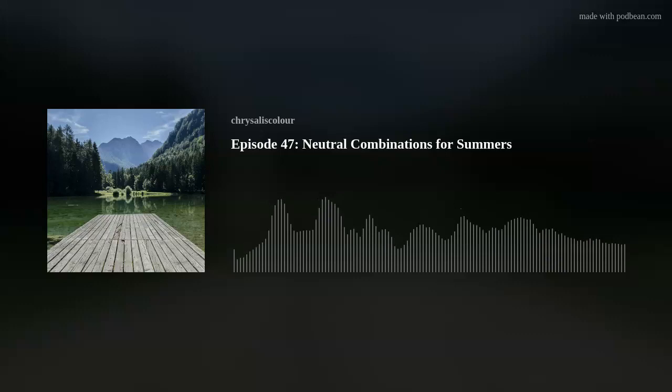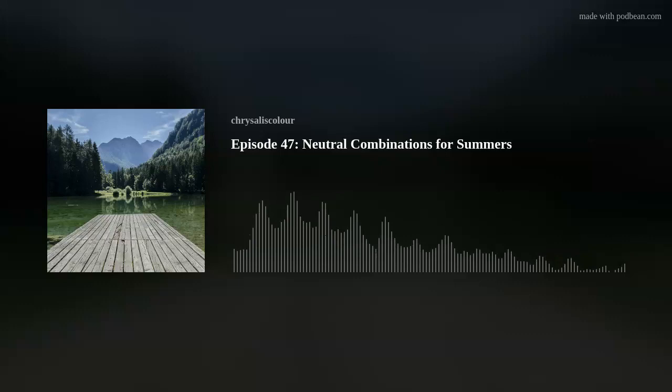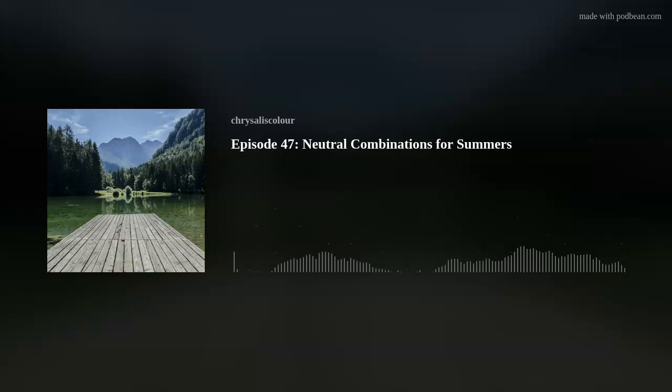It was such a good question that we started a whole series, because we thought the other seasons would want their episodes about neutral looks too. This episode is for the summers, but we will not forget springs — we're going to devote a whole later episode to neutral looks for the three spring seasons.